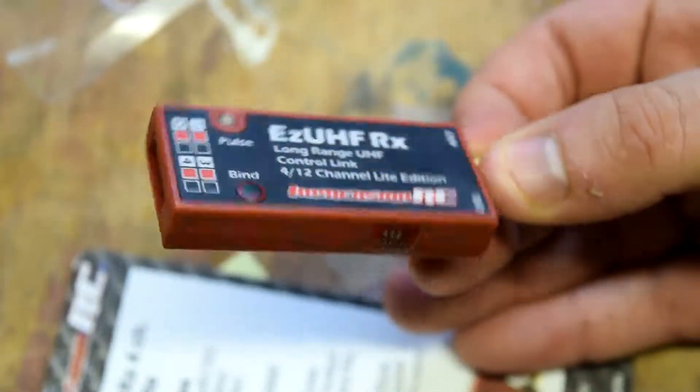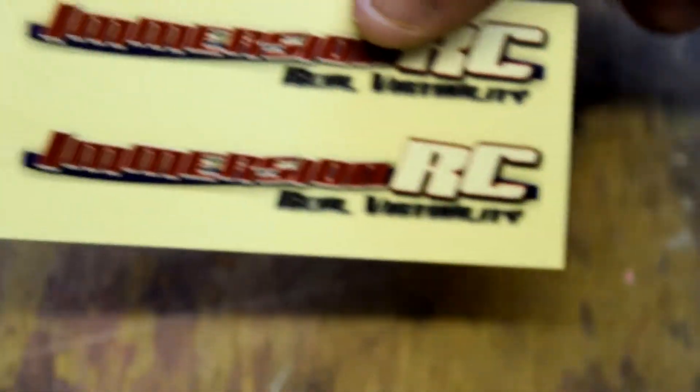We're going to have to get that on the right software version - 1.48, which is what I use just because it's what I started with and everything's just kept the same so you don't have to bind them all again. So we've got to change the software, change the band and then get it bound. It comes with some bits of heat shrink for water protection, some Immersion RC stickers, and some squidgy labels. But that is the receiver.